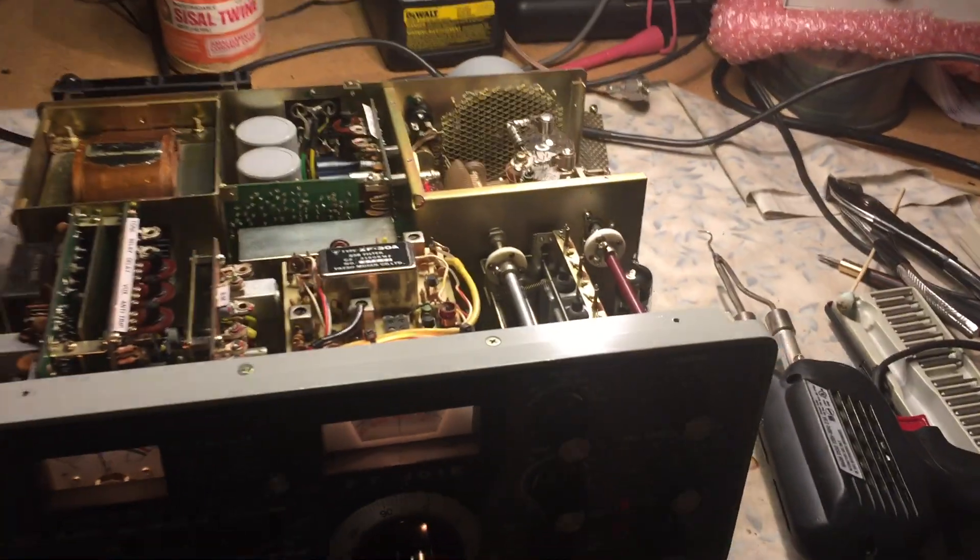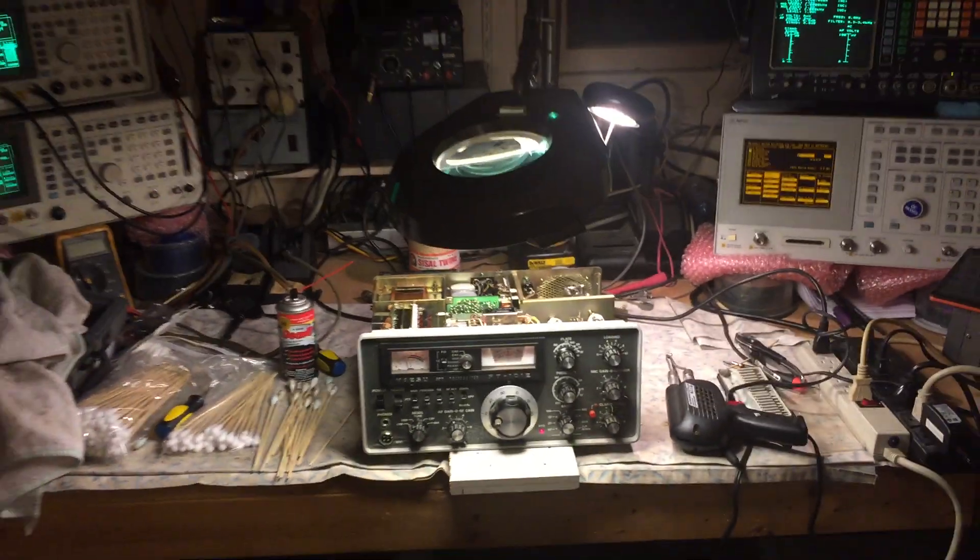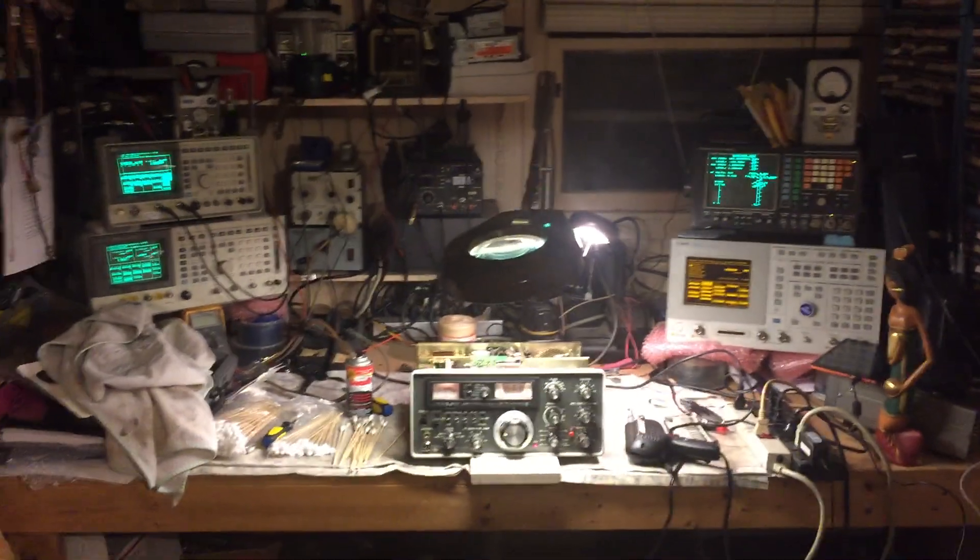This is the first initial test. This is N2LEN saying best 73.